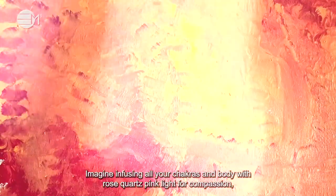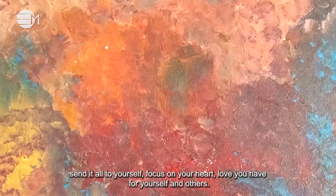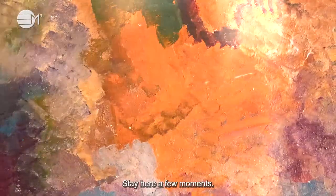Imagine infusing all your chakras and body with rose quartz pink light for compassion. Send it all to yourself. Focus on your heart and the love you have for yourself and others. Stay here for a few moments.